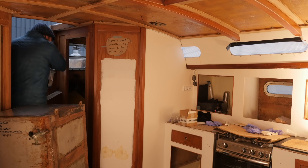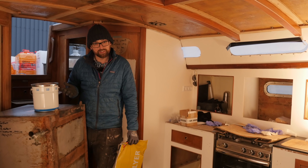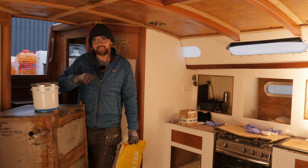You might be wondering how I can paint when it's well below freezing. The answer to that question is a low-temperature hardener, but more about this guy a little later on.